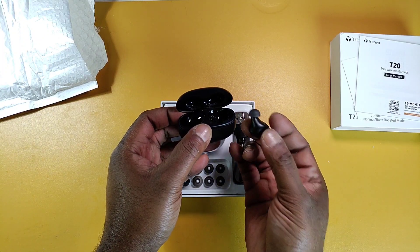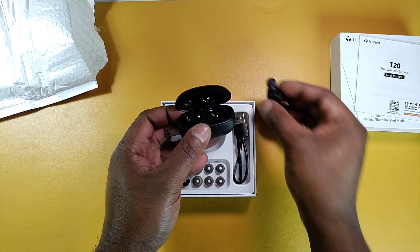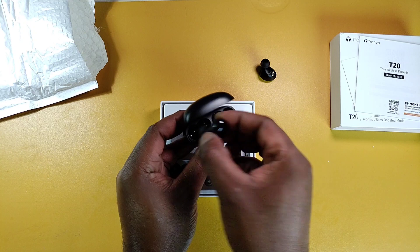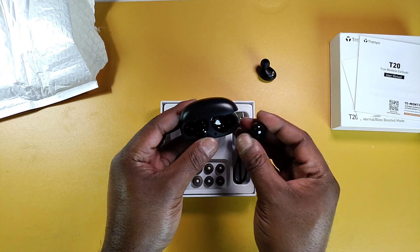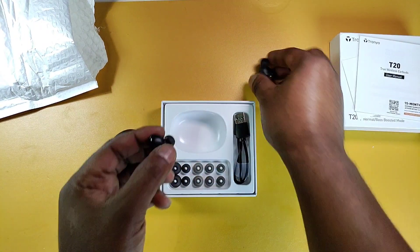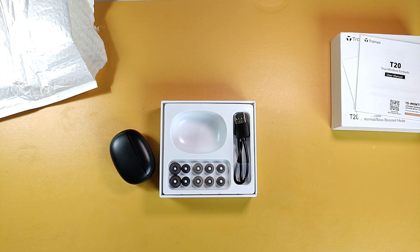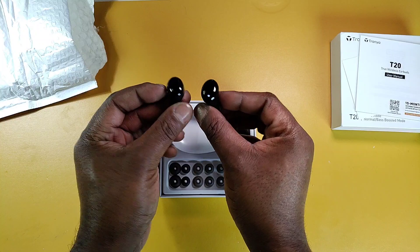They look like the BackBay Tempo 30 earbuds, got a similar shape. It's smooth touch control. There's a LED light — trying to pair up. Pretty slim case, feels nice. Let's see how they fit — okay, that's a secure fit. Twist and lock in place. I might not need spin fits for these — that is very nice, very ergonomic shape.